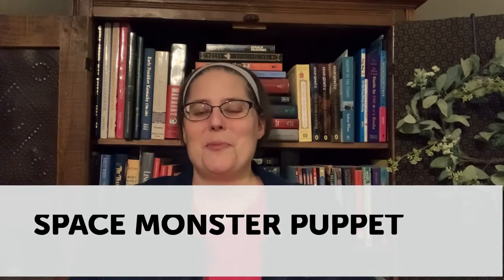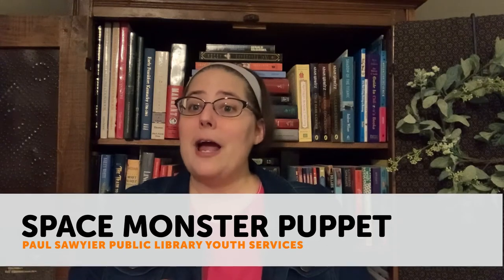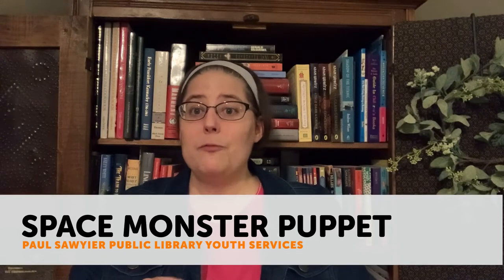Hi guys, this is Ms. Leslie from the Paul Sawyer Public Library. Thanks so much for joining me today. Our craft from our May the 4th Be With You kit for today is our Space Monster Paper Bag Puppet.